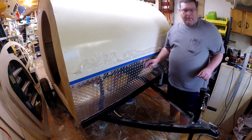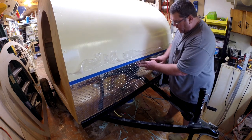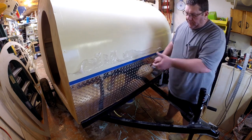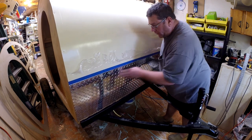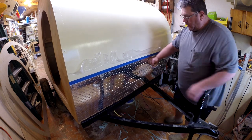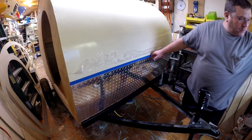That worked out great. I had my 18-gauge stapler ready to put one staple on the top of this just to hold it in place until I put the aluminum trim on, but the adhesive looks like it's going to hold it in place for me, so I didn't have to drive a staple in there. I was ready for it, but it looks like I'm not going to have to — that's wonderful.